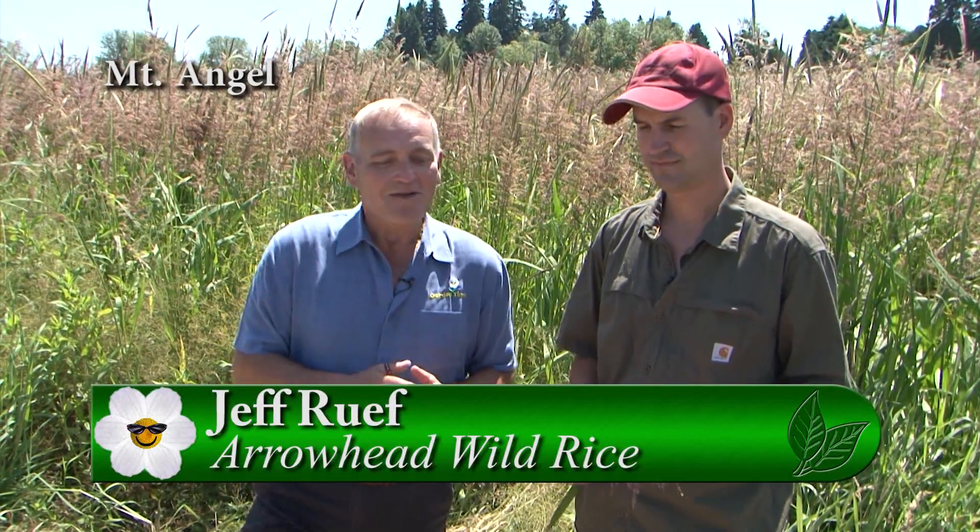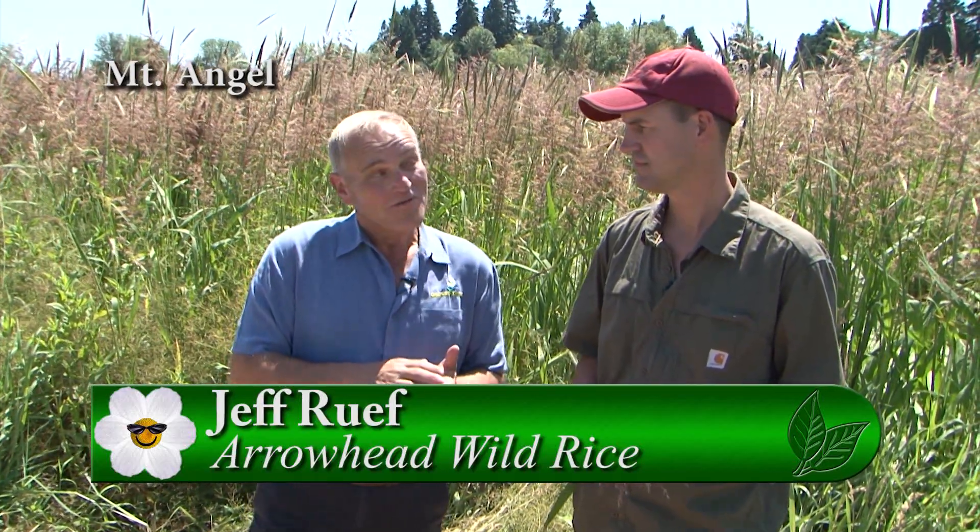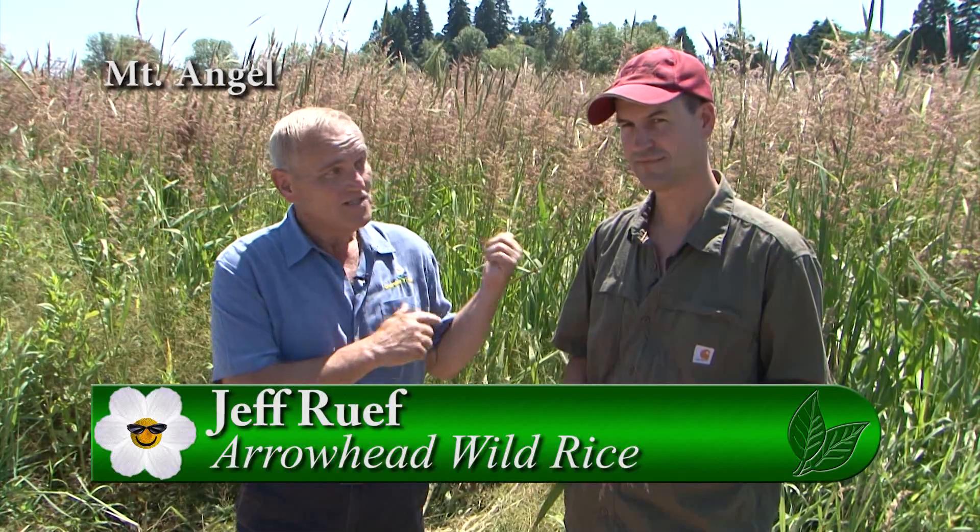I am standing here with Jeff, who is the owner of the Arrowhead Wild Rice Company. I remember it was probably four or five years ago when we came out to these very fields where you were growing this wonderful product. So first of all, tell me what it is and why we thought it was so uniquely different to have it here.